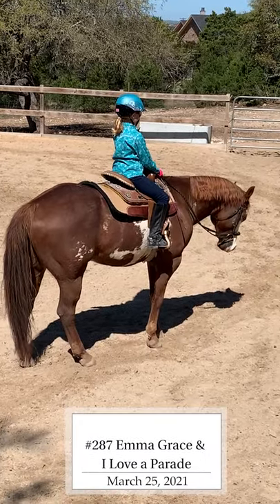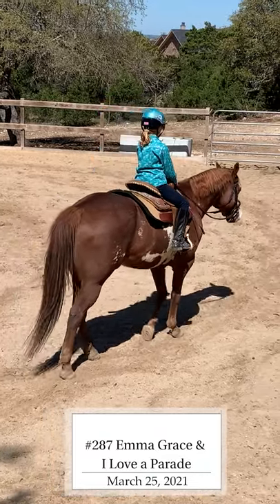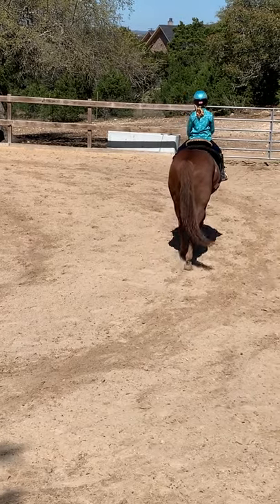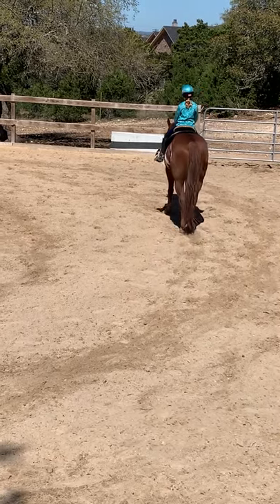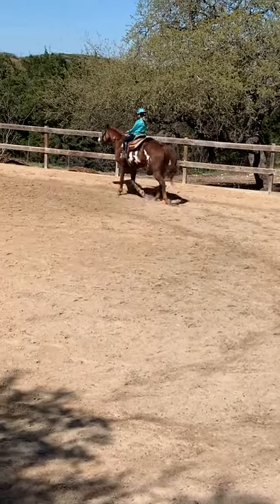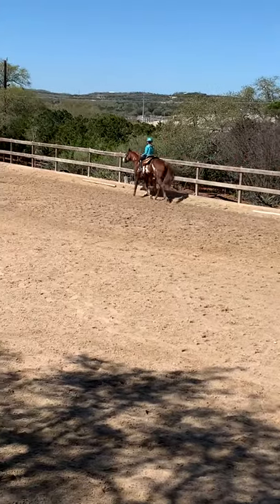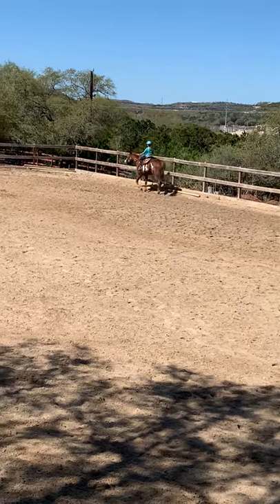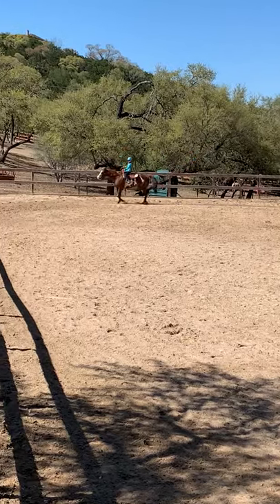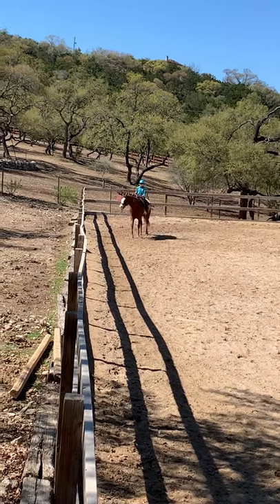March 25th, 2021. Walk 10 steps. After that, jog for 15 seconds. After 15 seconds, please walk for 10 steps. After 10 steps, please halt.